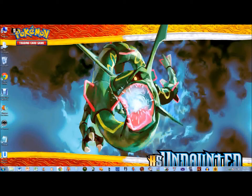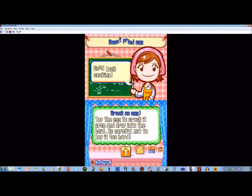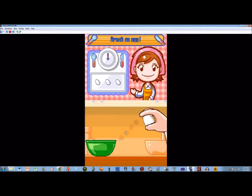Hey everybody, this is Jay for the Fan, which is 312, and today we're doing a sweet-fried egg. Let's start breaking some eggs, shall we?